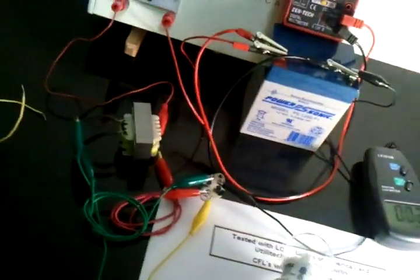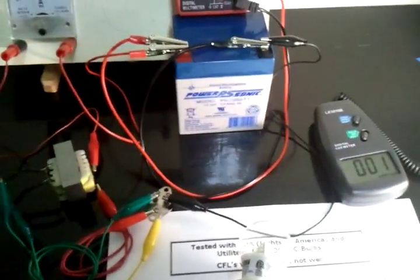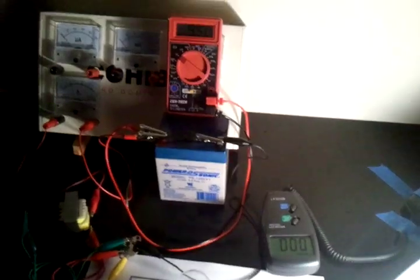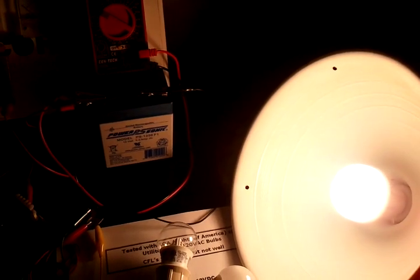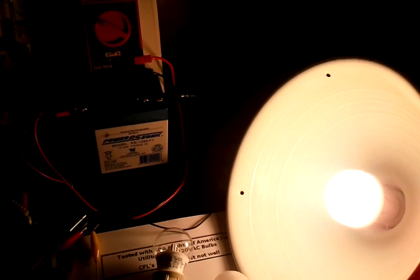I'm going to connect this back up again and turn the lights out. You can see now with my light I'm getting some pretty good light here — certainly enough to work by. I think this might blind out my camera, but as you can tell, even though that's about 80% efficient of what it would be plugged into the AC outlet, that's still pretty neat.